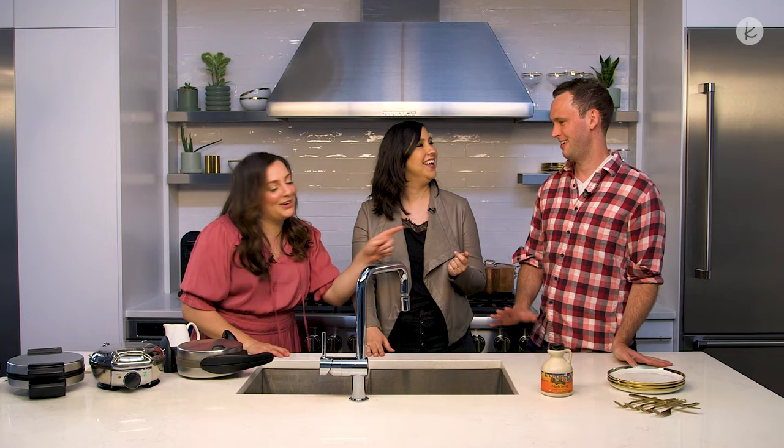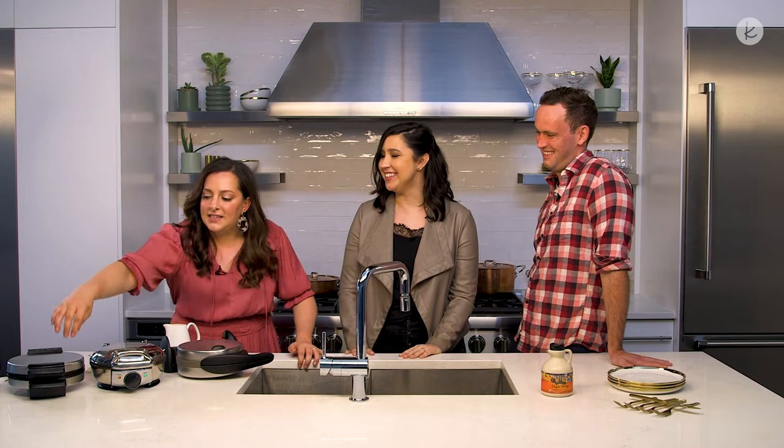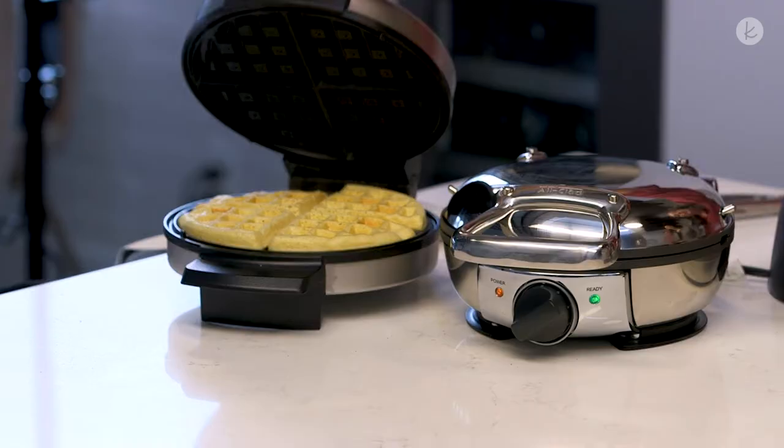This one does not have a done indicator light, which is good and bad — it doesn't tell you when it's done, so you might have to keep checking it every so often. But that helps you tailor to your preferred darkness. I love crunchy waffles. Me too. I don't like a doughy waffle. You don't need to put oil or butter or anything — this is non-stick. Actually, all three of these are non-stick, which means no crusty waffle remnants and they're going to be really easy to clean up. This one does not have removable trays, so you just want to wipe it down with a wet cloth after you're done.